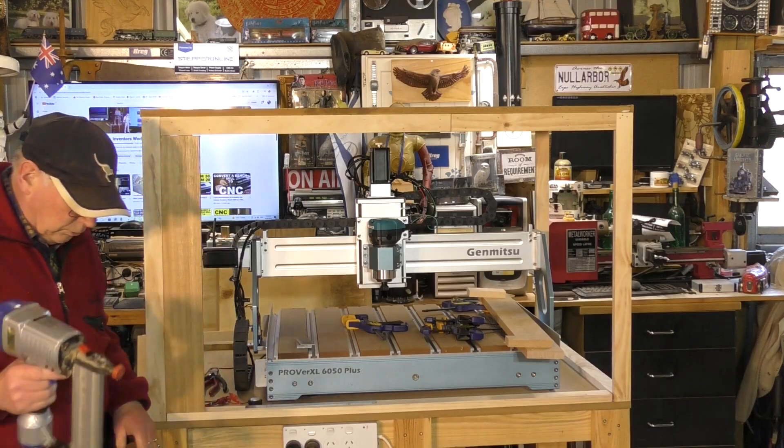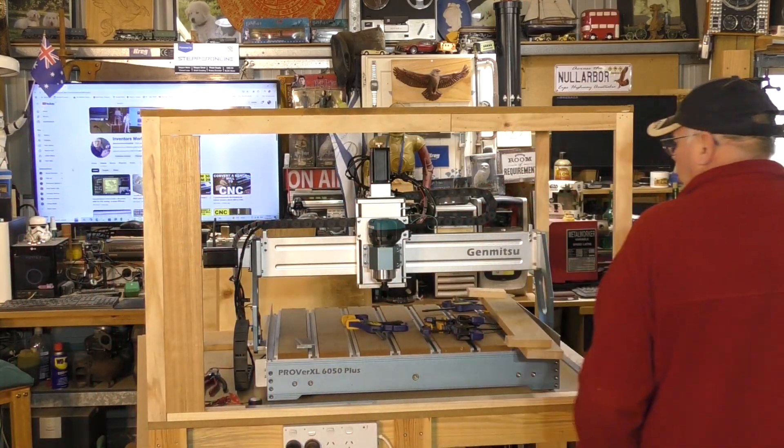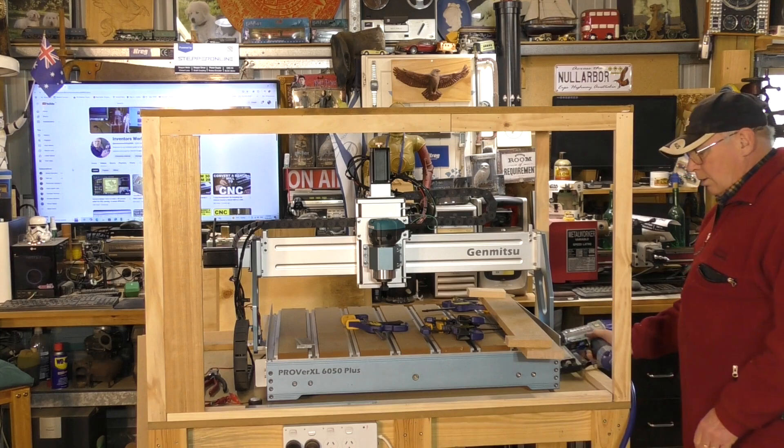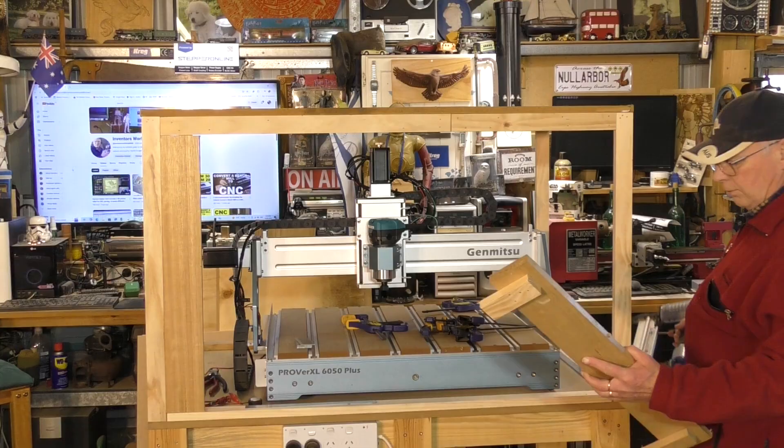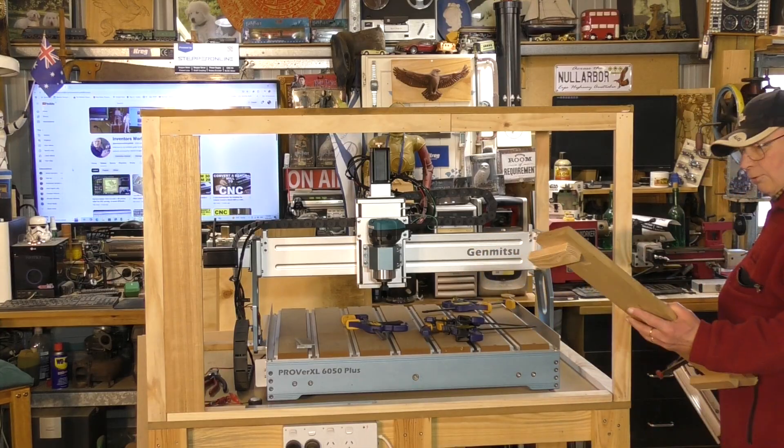Of course, something like this, you don't need to really screw it or glue it. So as long as you put enough brads in for stiffness, you're fine.